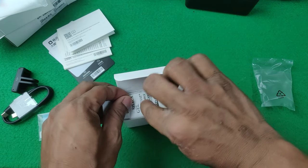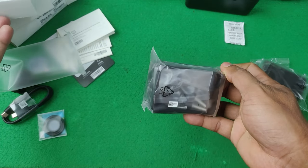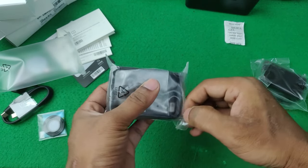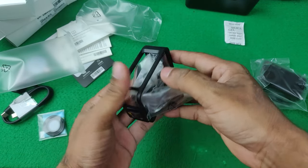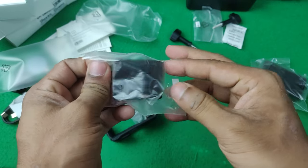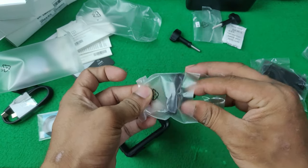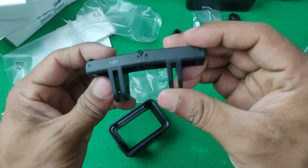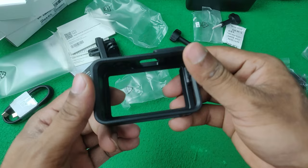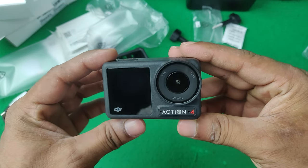Now opening the camera main box — as you can see, here is the Osmo Action 4 itself with silica gel included. There are also more accessories: a protective case to protect your device, a card mount, a helmet mount, and two different sized mounts — a long one and a short one. And here is the protective case for the Action 4.